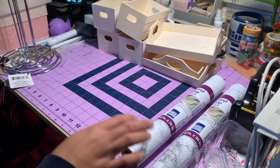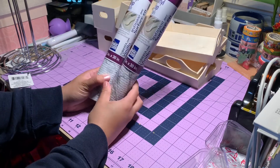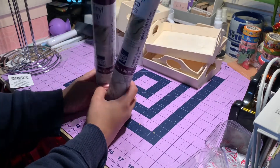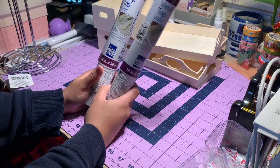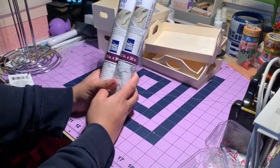And then I just grabbed this liner for our kitchen cabinet. I got four of these, but two are already in the cabinet.